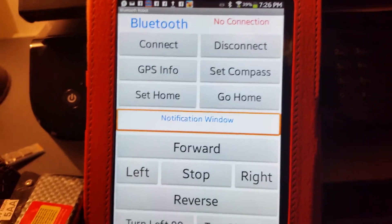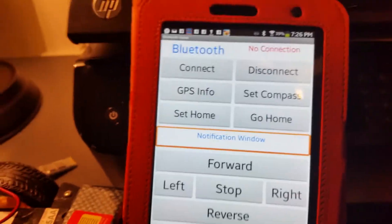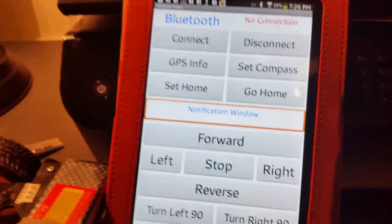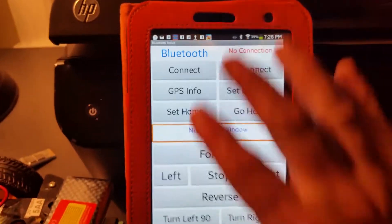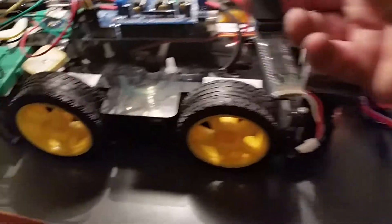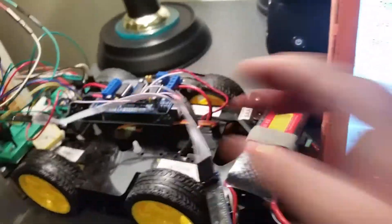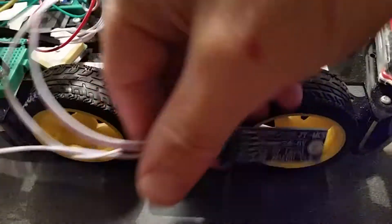The program was written in MIT App Inventor — pretty straightforward app. For each button pressed, it sends one character via the Bluetooth module. That Bluetooth module is the HC-06.